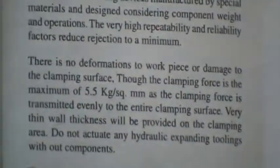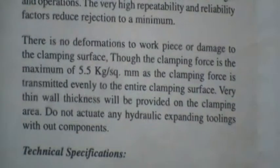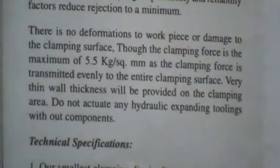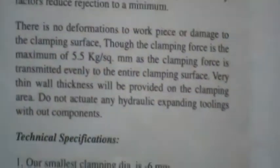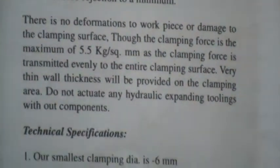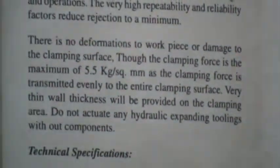There is no deformation to the workpiece or damage to the clamping surface, though the clamping force is maximum at 5.5 kg per mm². The clamping force is transmitted evenly to the entire clamping surface. Very thin wall thickness will be provided on the clamping area. Do not activate any hydraulic expansion tooling without a component — this is a precaution.